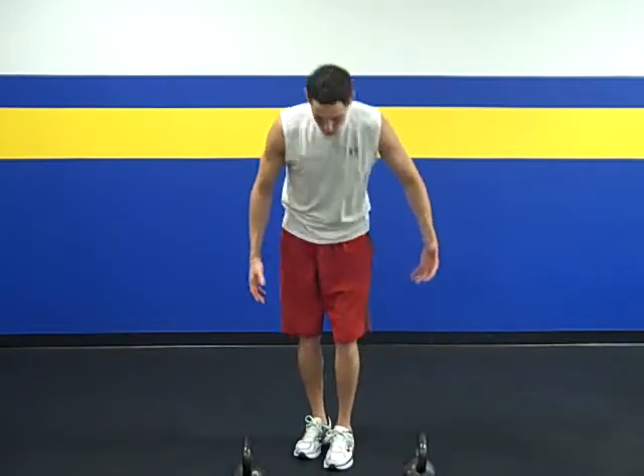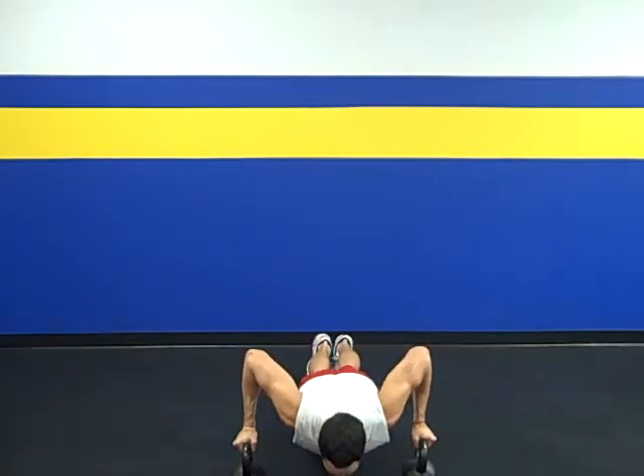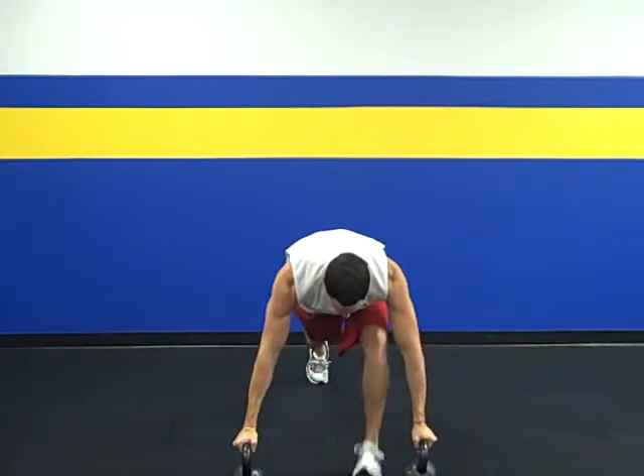Start with the push-up — hands around the handles — you're going to come straight down, then widen up the kettlebells and step through, then come up into your squat.